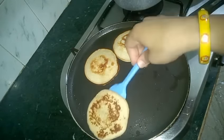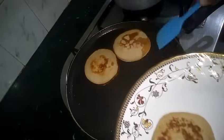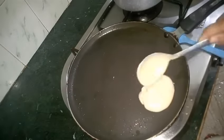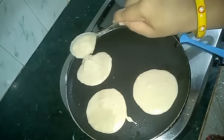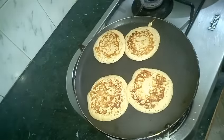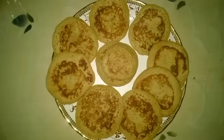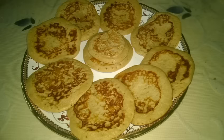Our pancakes are all done now. Let's take them out on a plate. We can carry on making the rest of the pancakes too. You can serve your pancakes with chocolate syrup, Nutella, butter, achar, or jam — whatever you like, or just the way my kids like — simple pancakes. Absolutely super soft, yummy-licious pancakes are ready. Enjoy and do subscribe to my channel.